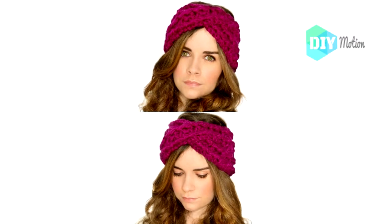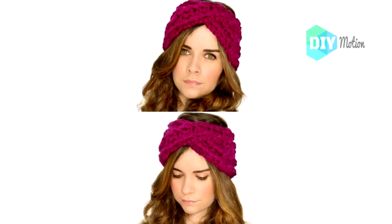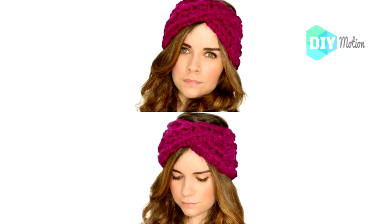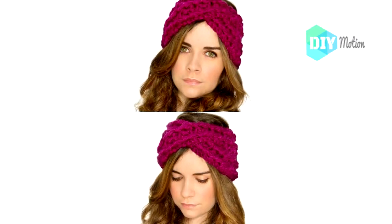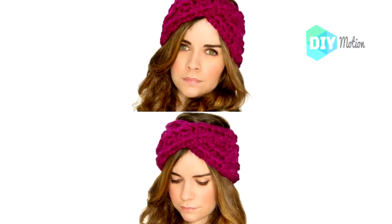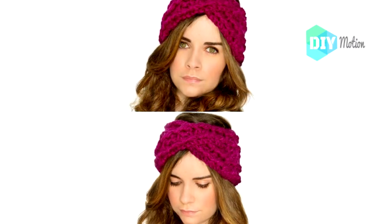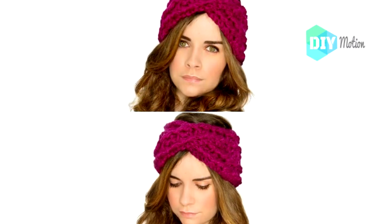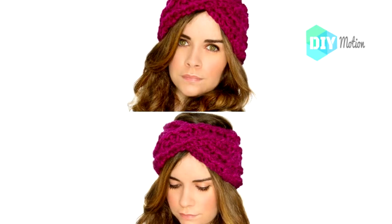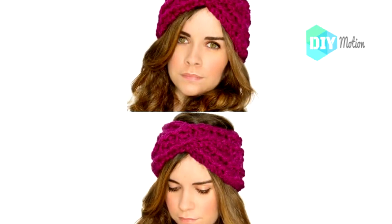8. Easy DIY Criss Cross Crochet Headband. This crisscross pattern is a bit different than the other. It's a super bulky headband that would be perfect for those really cold days when you need to keep your head and ears warm. It's also a really stylish look and can easily be made in just an hour or so. The crisscross design is gorgeous and really simple to do. This is a great piece to practice on if this is your first time crocheting, and it would make a wonderful gift.